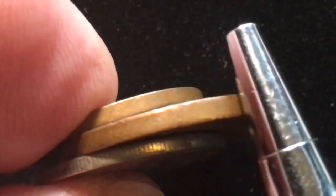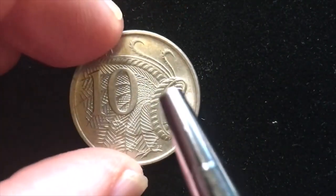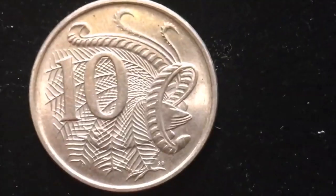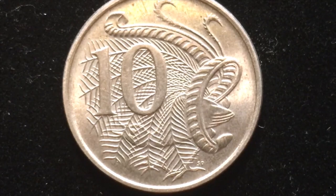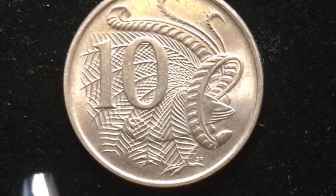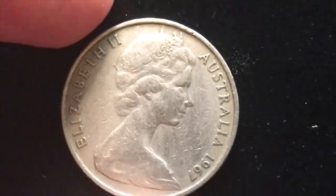That transitions us to the 1968 10 cent coin. Again Queen Elizabeth on the front, and the 10 cent coin — another copper-nickel coin — features a bird on the back. It has the Arnold Machin portrait on the front, and on the back it almost looks like a bird of paradise, but it's the male superb lyrebird. You can see the feathers and a little tail, and down here the SD for Stuart Devlin.